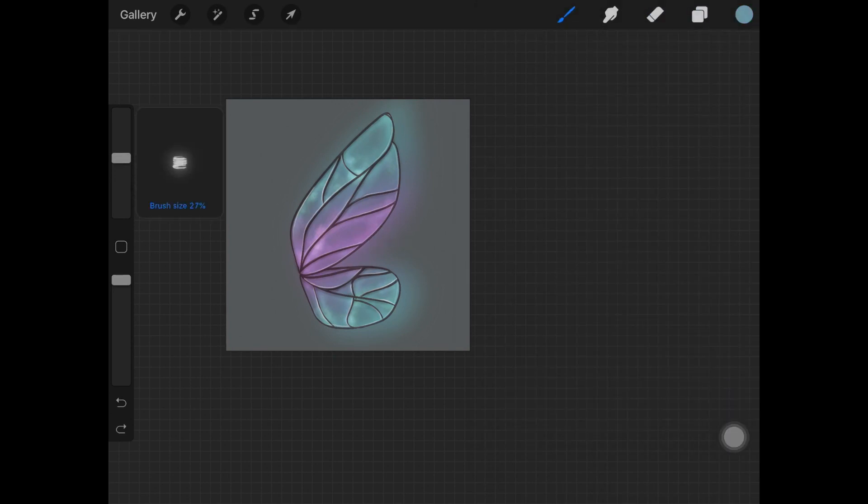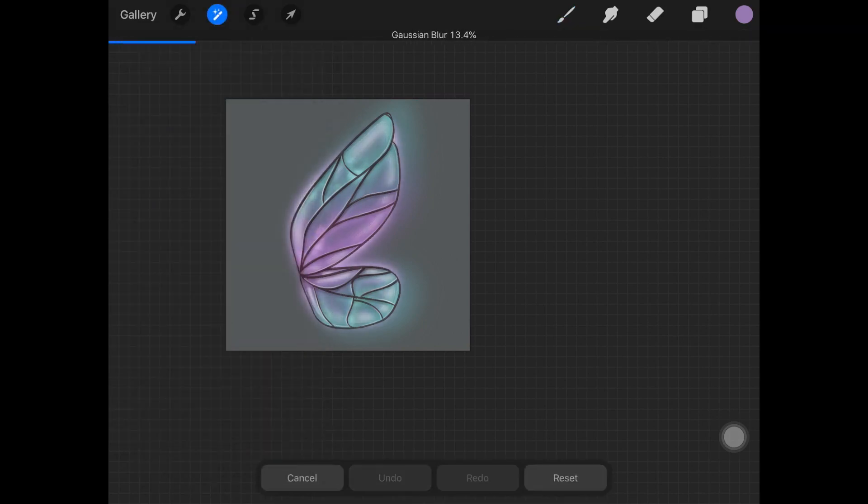To add another layer of glow, pick up the Light brush from the Luminance brush set and go over the edges of the wings as you can see in the video. Once done, add Gaussian blur to this layer as well, which creates a really nice glowy effect on the wing.